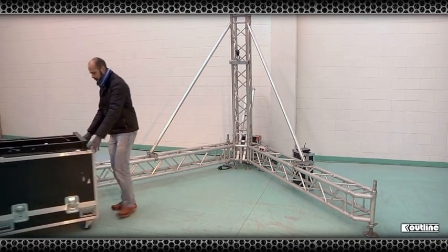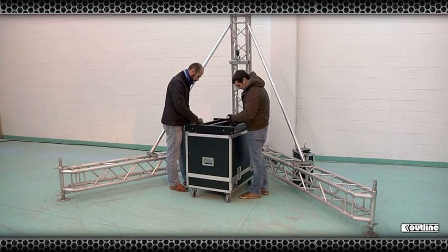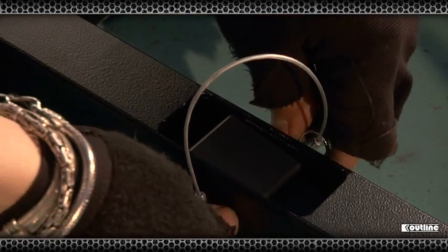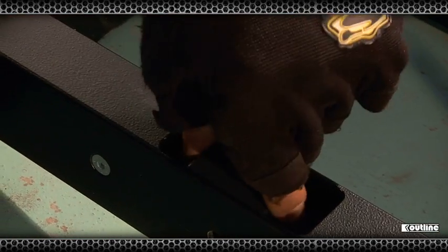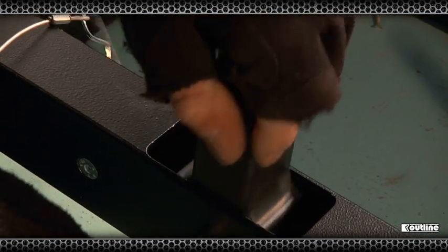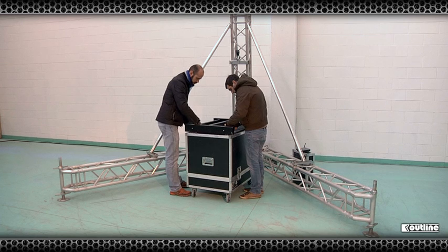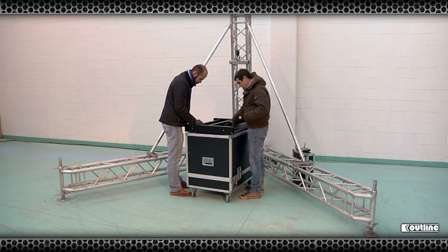Housed inside the mainframe, or sometimes known as the bumper bar, are the three pick-up points used to connect to the top cabinet of our array. These are accessed by removing the locating pin, turning the point over and then re-pinning so they sit proud of the bar. Each locating pin must be secured in place with the safety pin.